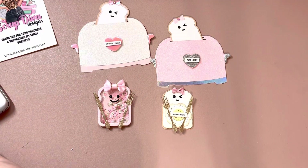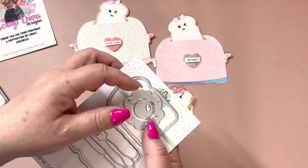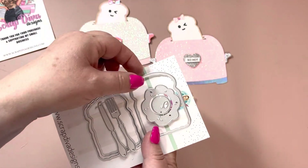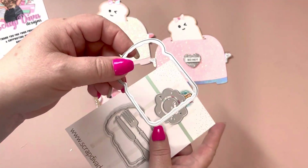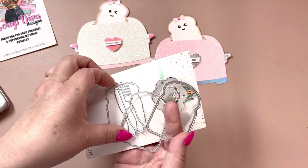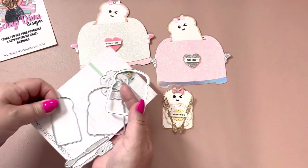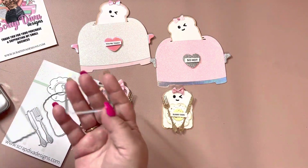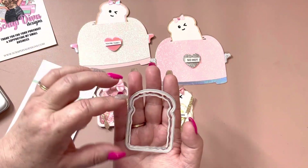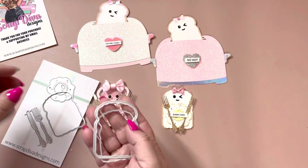I'll share the dies — this is the toast die, and here's the egg and the little knife and fork. For the shaker part I used the bigger piece, and then there are two other layering pieces — I used the tiniest one in there. You just lay these down, line it up as good as you can, and then run it through your die cutting machine.